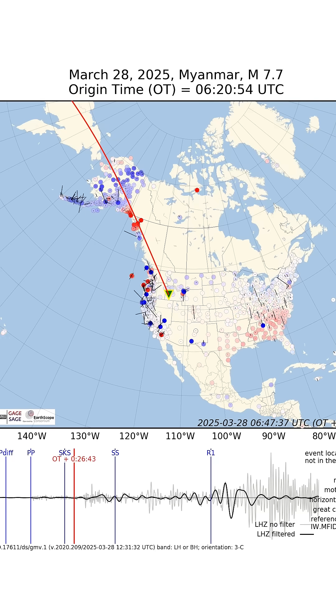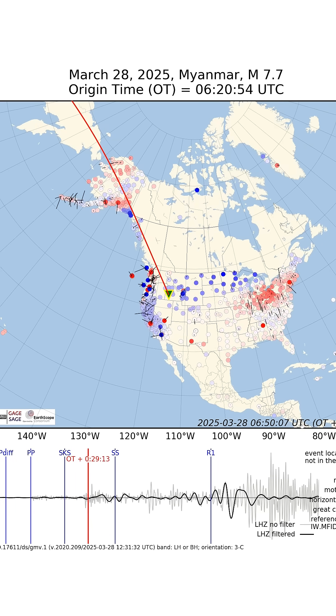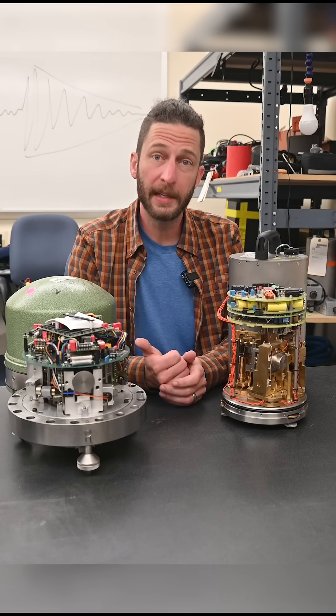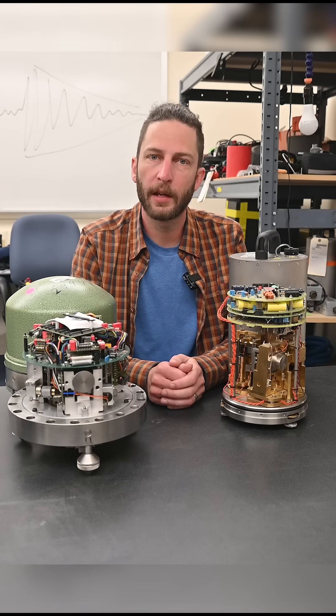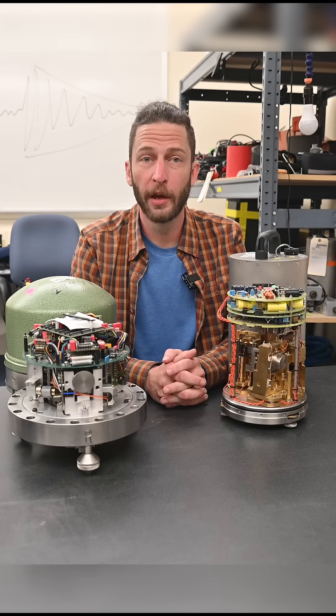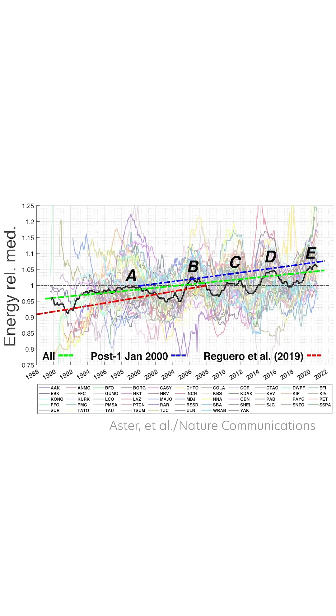This thing is so sensitive that it can measure earthquakes that happened on the other side of the world, which you would never notice yourself. In fact, seismometers like these in the middle of a continent will constantly detect some subtle background noise that's actually caused by ocean waves washing up on the coast. We can even measure a gradual increase of that noise over decades because of climate change.